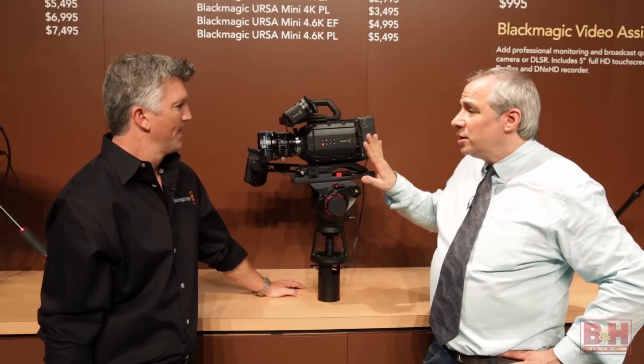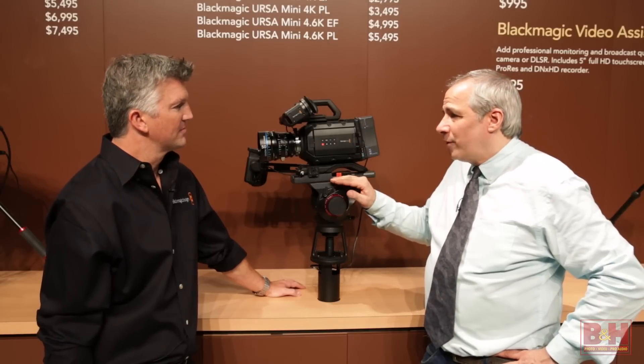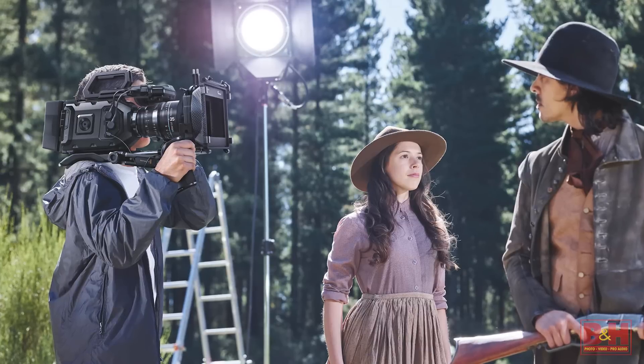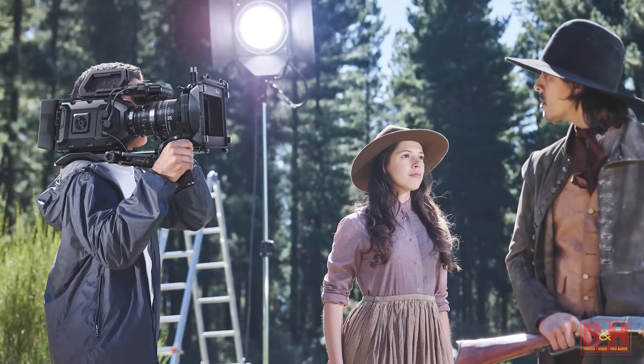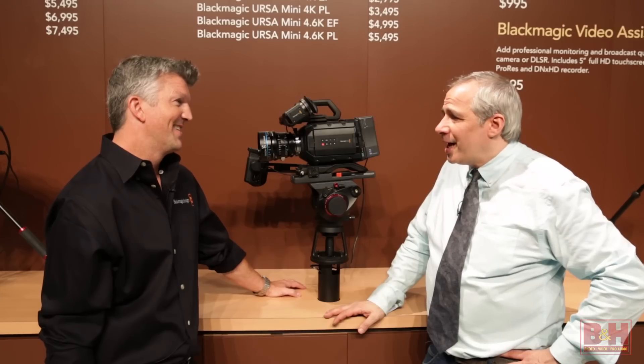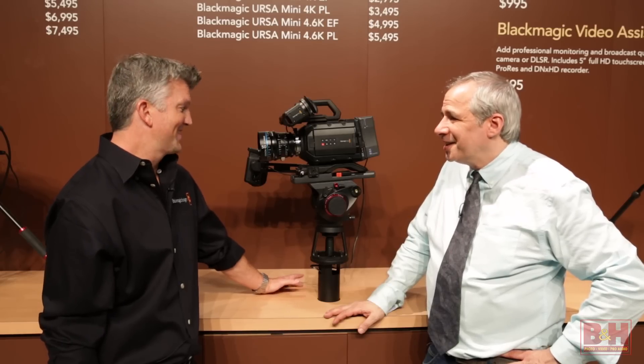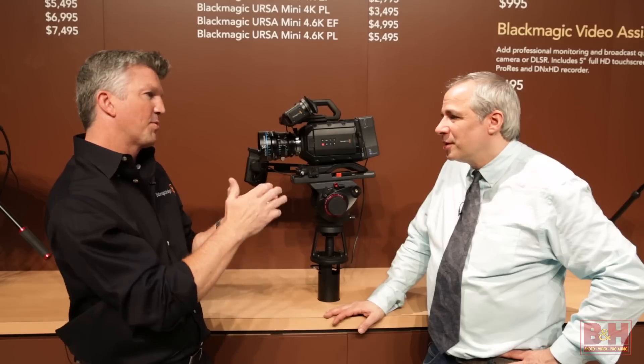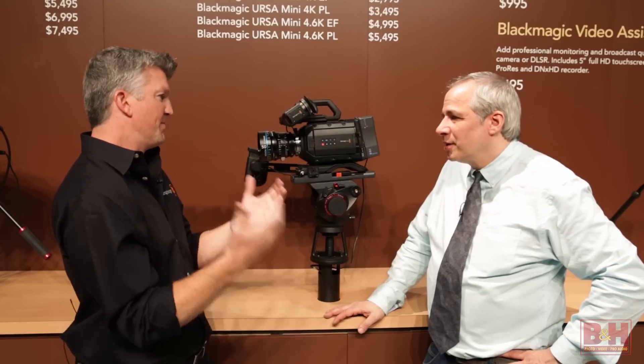It's smaller, a nicer form factor, and it seems more designed for handheld shooting — more portable. They made it five pounds, so you can lug that around, much more than the 16 pounds of the original. You can hold it here, get it on your shoulder, much more portable — great for music videos.